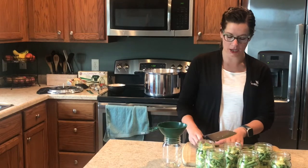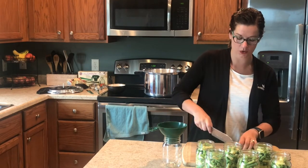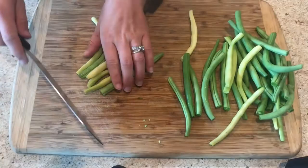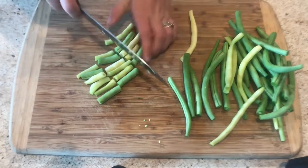When you're chopping up your green beans after you've washed them, you want to cut them into uniform sizes so that they all cook at the same rate. We're using a jar funnel to make it easier to get the beans placed in the jar.